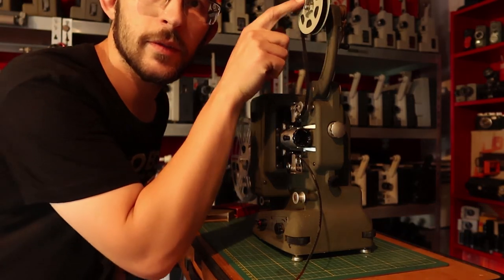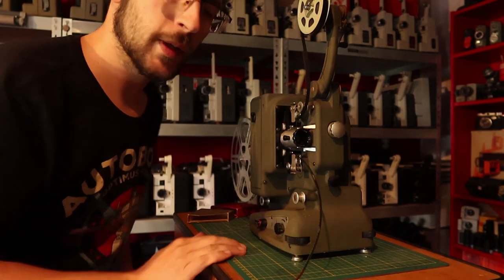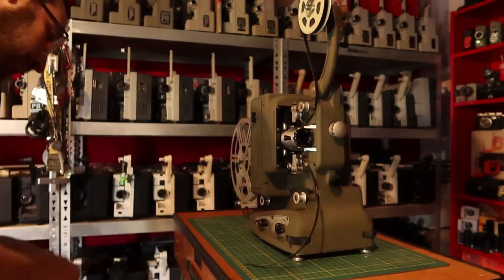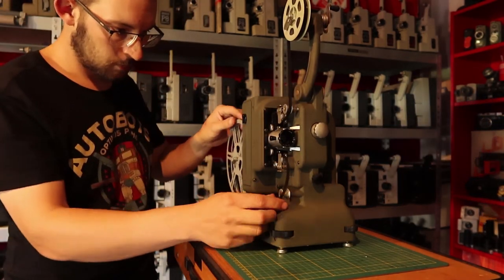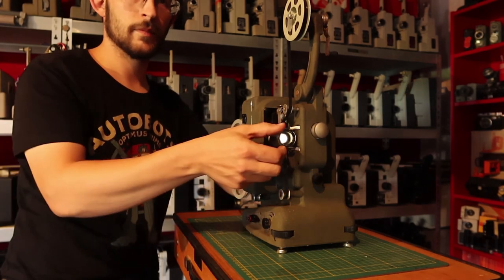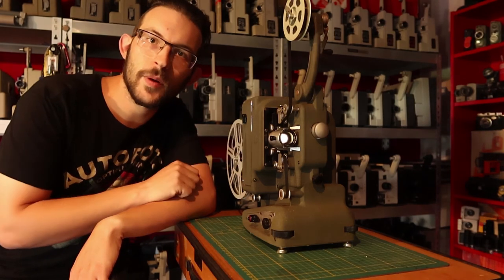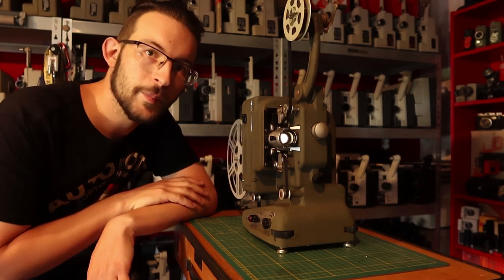As you might notice, this film is on the wrong side of the spool — it's coming off on the wrong side. That means it's not totally wrong; that means it has been played on one of these, the Umic P8, because they wind the film in the other direction than all other projectors in the entire world do. Here it goes. And that's how I serviced this Bolex M8 from 1953. You can like and subscribe and see you another time. Thank you.